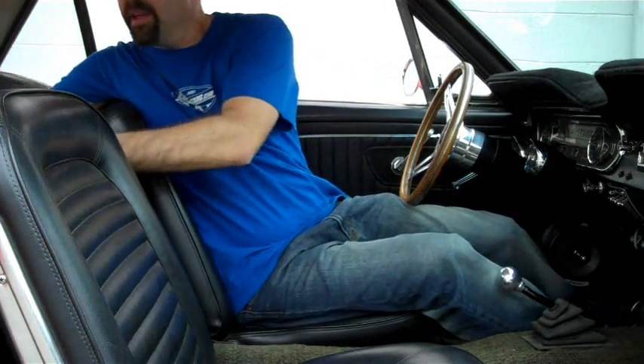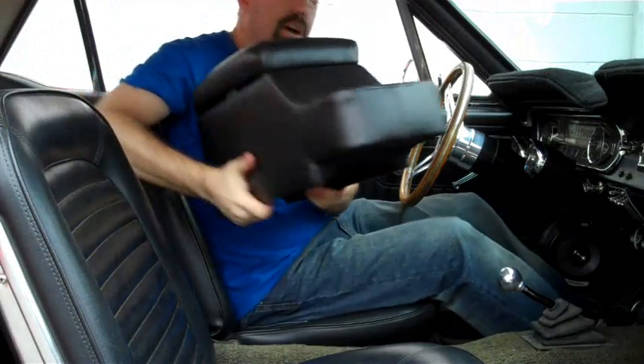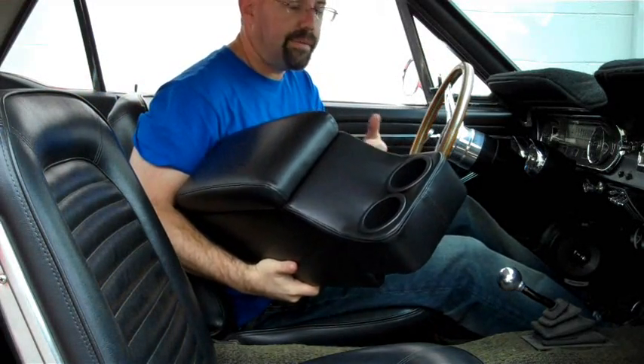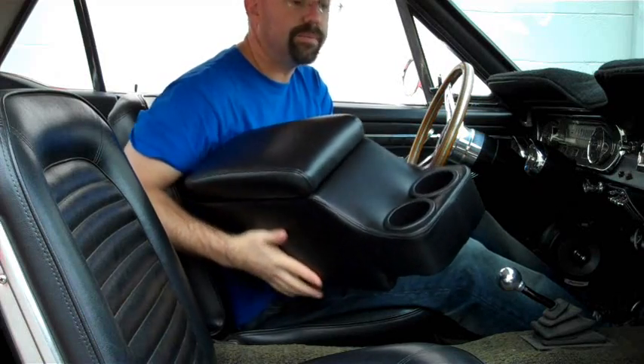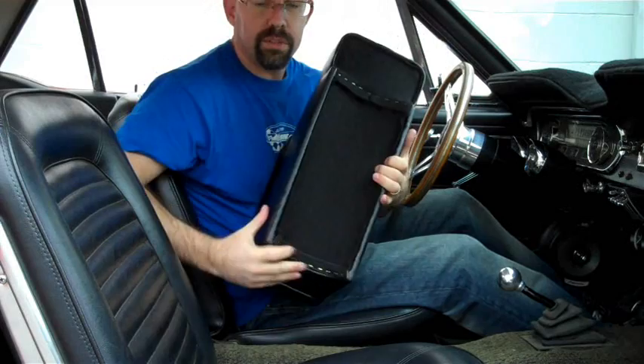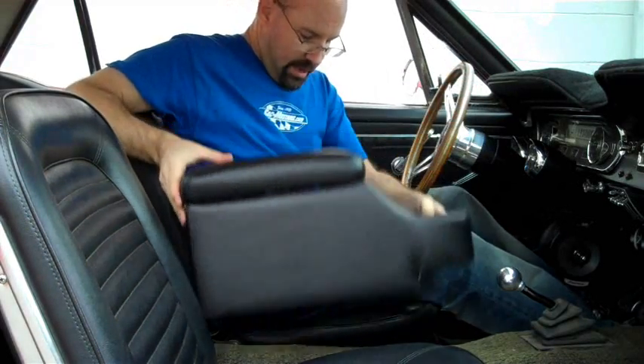Next, we're going to look at the short consoles. These are an accessory and drop right in on the factory hump. We also have these available to overlay a factory console if your car has one. These are lined with Velcro at the bottom so they don't move and hold their place. Slip right down on your hump, press down — they're nice and firm. You have two cup holders and also a space for a glove compartment or whatever you'd like to put in here.